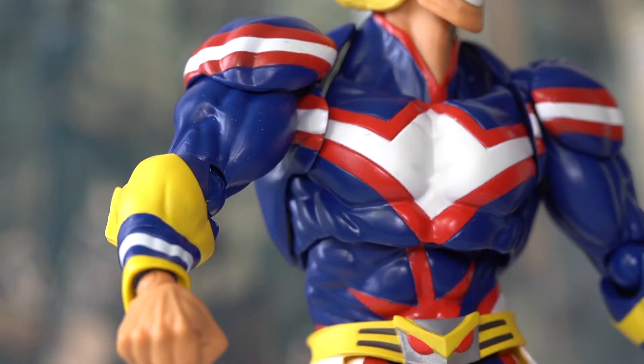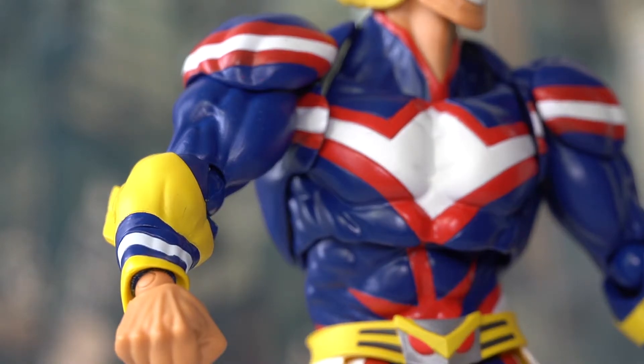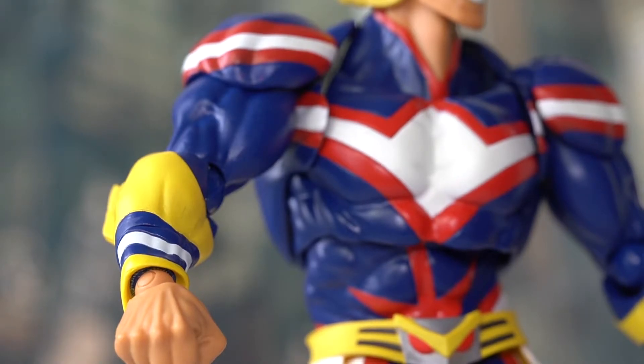Here's one example of paint splatter on my figure. As you can see on the shoulders, under the white and red stripes, we have some red dots — clearly some type of paint splatter. But I'm sure it's a small issue that we can clean up with some alcohol wipes if we try to.